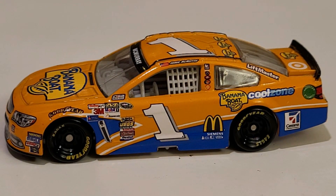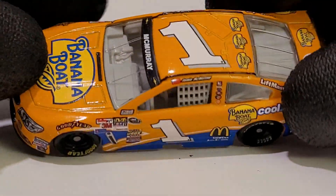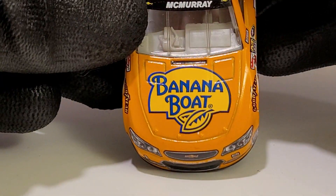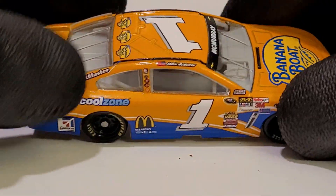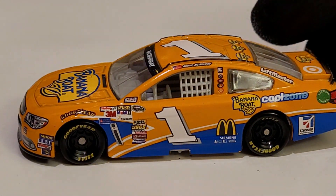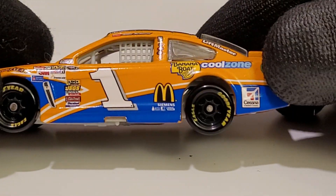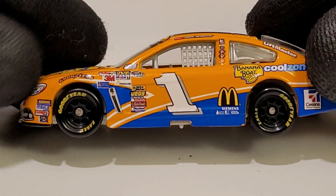Let me put things on the table and see what my good buddy Lewis has to say about this car. Derek responds: it's just perfect, you can't go wrong with the colors and the old number one font — before they switched to the straight font due to Teresa Earnhardt. And yes, I have used Banana Boat sunscreen in the past — that's the go-to.